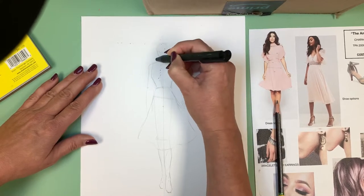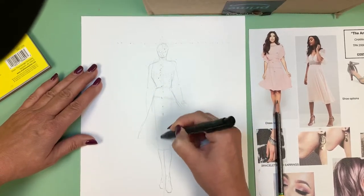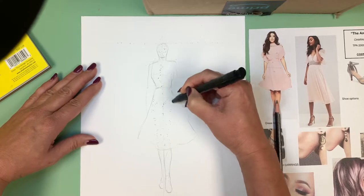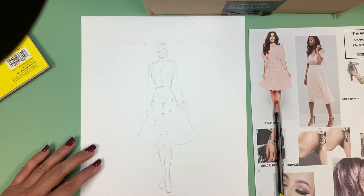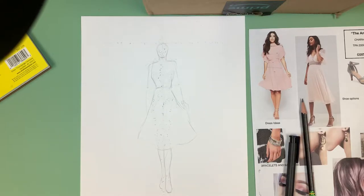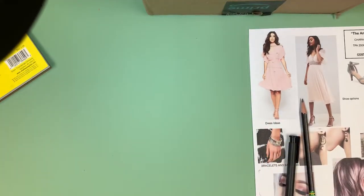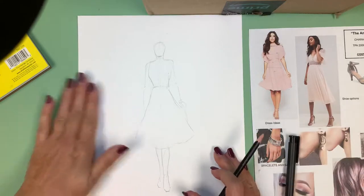I don't need this line anymore, I don't really need her leg lines because they're hidden by her skirt, I don't need her hip line. So I'm going to get rid of some of that stuff. There we go — now we've got a little bit of that erased away, and we can always erase more later.